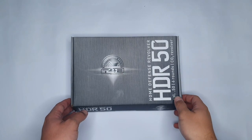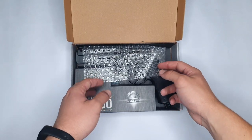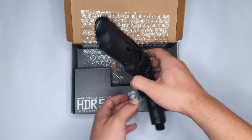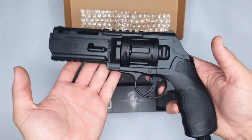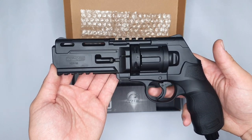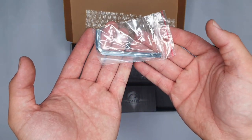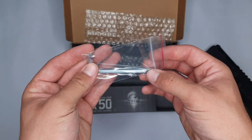Let's have a look at what's on the inside of the box. Firstly, the bubble wrap which the revolver is wrapped in to protect it against scratches and bumps. Then the Umarex HTR-50 itself. First impressions are that it's quite aggressive looking and has a nice weight to it. We also have an Allen key which you'll be using to install the CO2 gas later on.